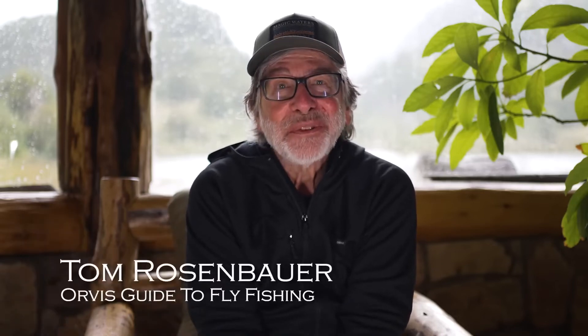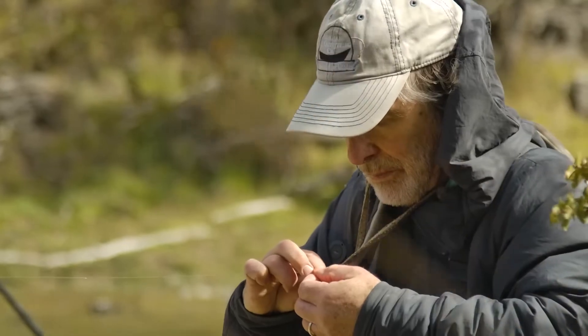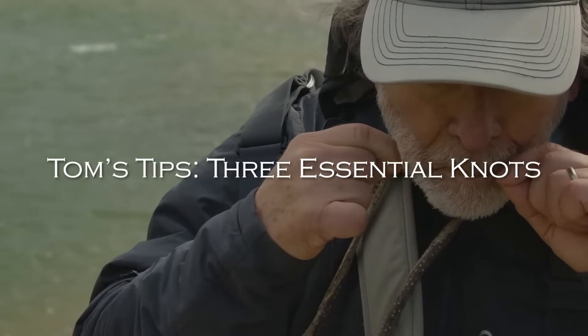Knots are an intimidating part of fly fishing and they really don't have to be. I'm going to show you the three knots that I think are essential when you're on the stream. These are my favorites, and also the knots that I have found, in years of talking to guides, that most guides use. Guides are on the river day in and day out. They want reliable knots.